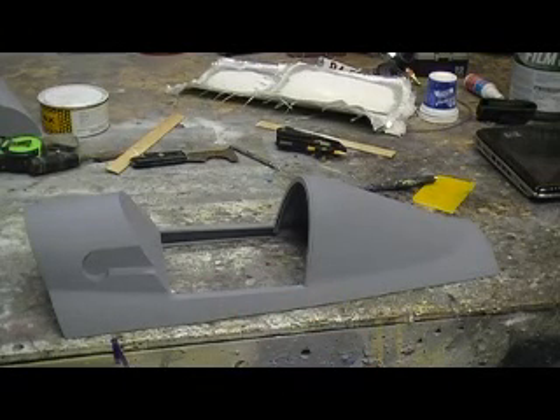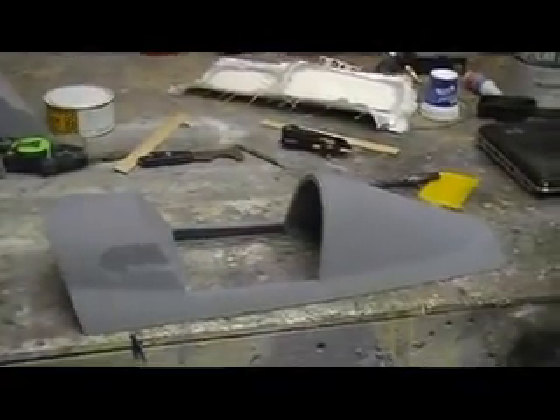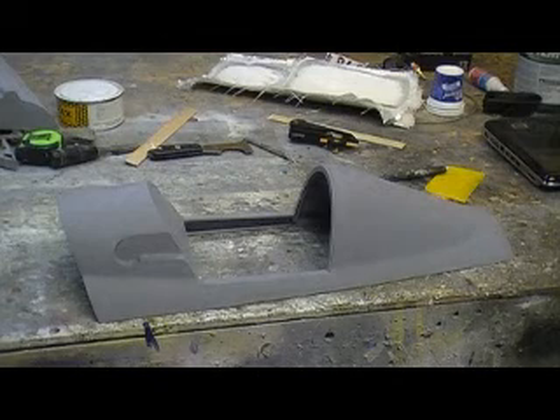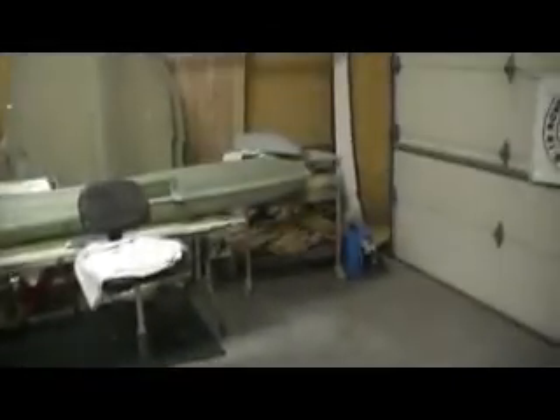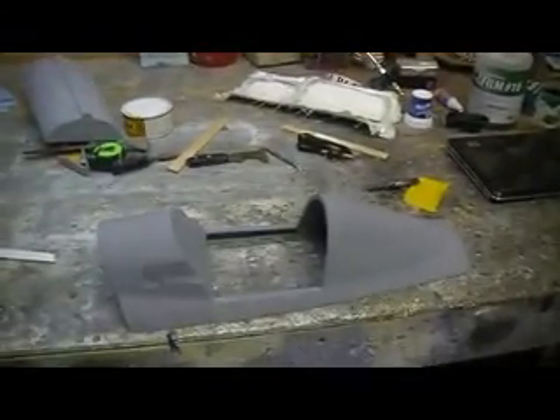Hey everybody, welcome back to the shop for ten more minutes of loafing action. We ain't loafing in the shop — I've been busy, people. I've been sitting back looking at my nice clean garage today. See if you can guess what's missing. Where did that plug go? I'm all done with that plug, baby. We got it chucked in the basement. Got me a nice big shop now.